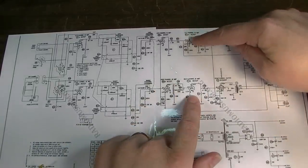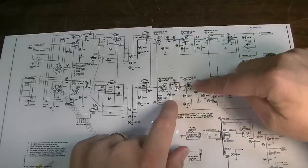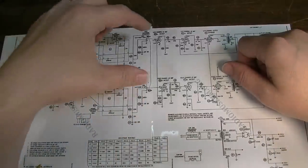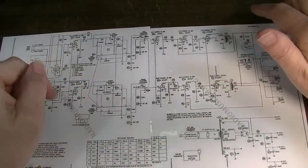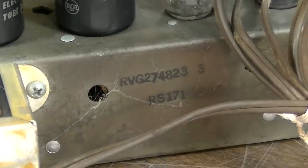So we have three per side — or rather a stage of the 6CG7s, which have two triodes in each one. We have one, two, three of those tubes, and then two of the output tubes, which is what we're showing on the physical specimen in front of us. You can see the chassis number right there, RS171.